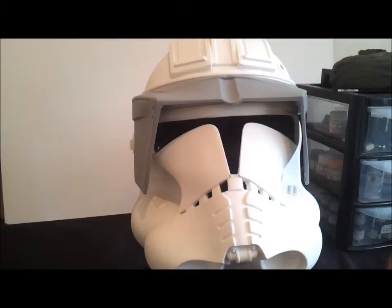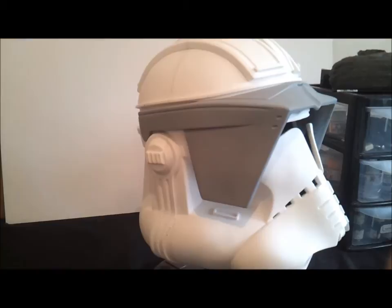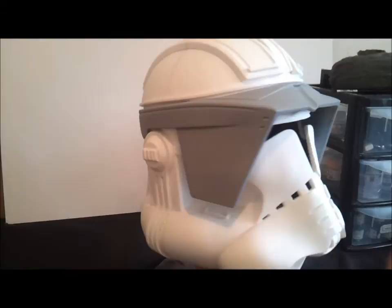Excuse me — I'm just getting over a cold, so if I sound a bit muggy I do apologise. The helmet comes with a lot of accessories; Cody likes his accessories in the film, which is probably something I like about the character.